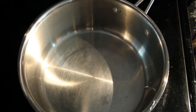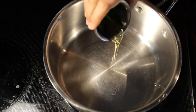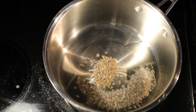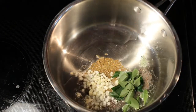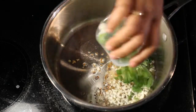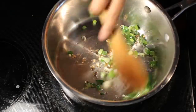Take one big utensil and keep it for heating. Add oil. Once the oil is hot, add mustard seeds, cumin seeds, finely chopped garlic, curry leaves, and asafoetida. Add chopped spring onion and roast this for a few seconds.